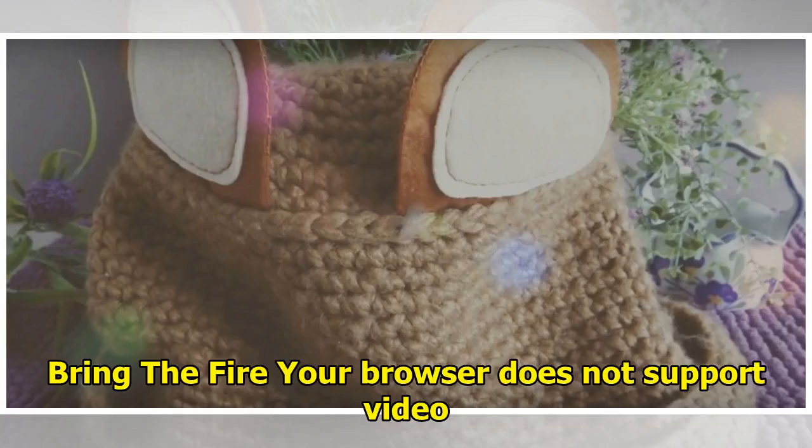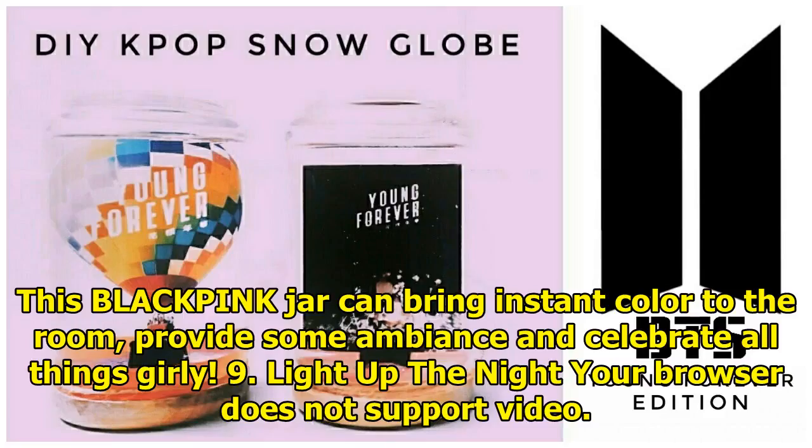8. Ring the fire. This BLACKPINK jar can bring instant color to the room, provide some ambiance, and celebrate all things girly.